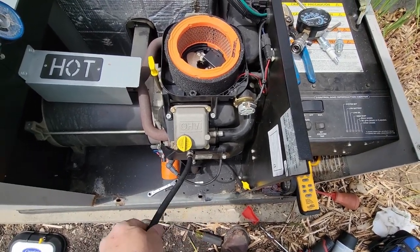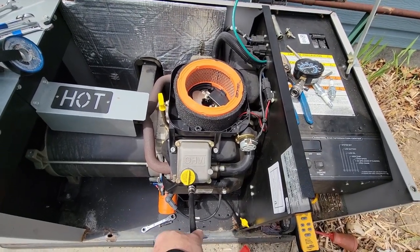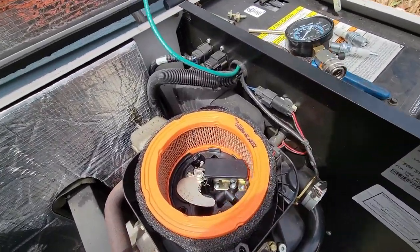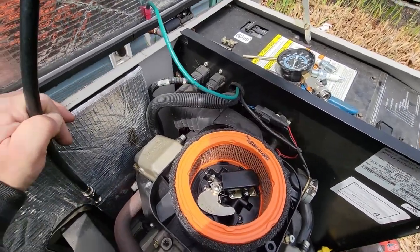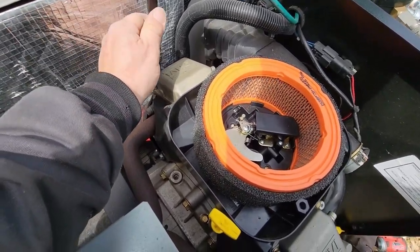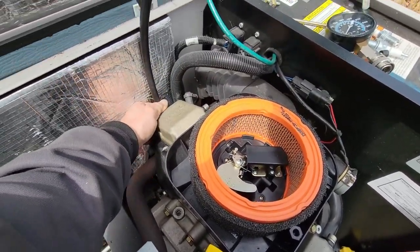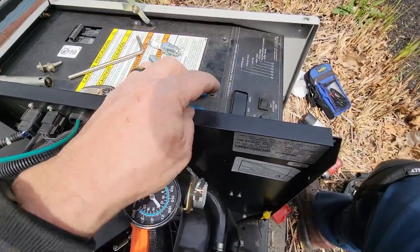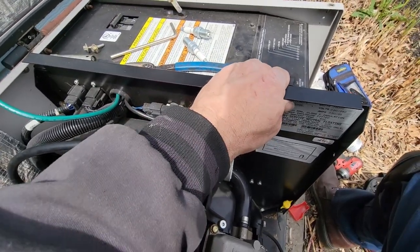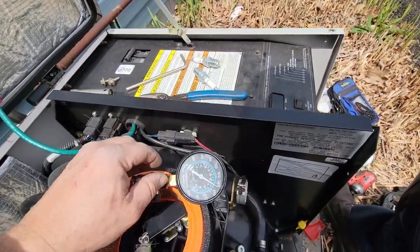You can't get somebody trained on this in two or three days - it's not going to happen. You better hope you have some background in engines otherwise you're going to have an issue. I've really never been big into engines - to me they're kind of boring, this is more electronic stuff. Luckily this is just a simple combustion engine, not much to it. We've got the compression gauge in the back - let's go ahead and try it again. Okay, 185 to 190 - so we're off by a little bit, not much.